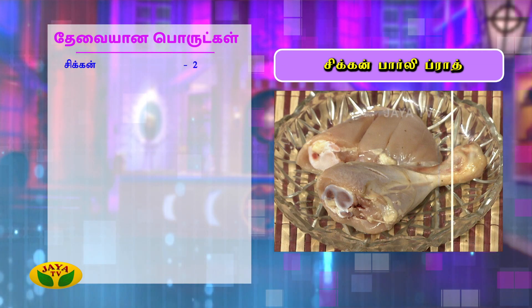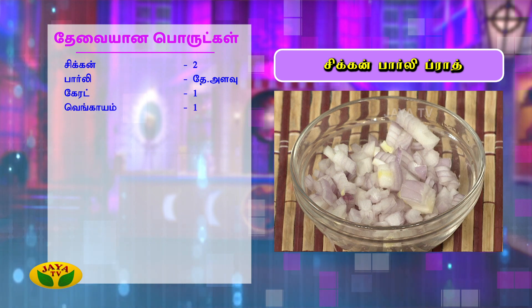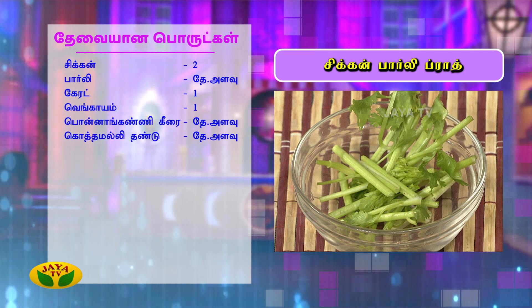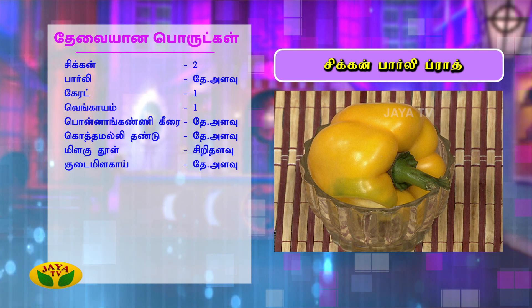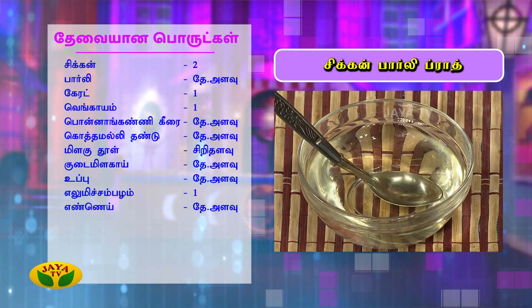The ingredients are: chicken, barley, carrot, onion diced, parsnip, small garlic, peppers, a small amount of olive oil, and lemon.